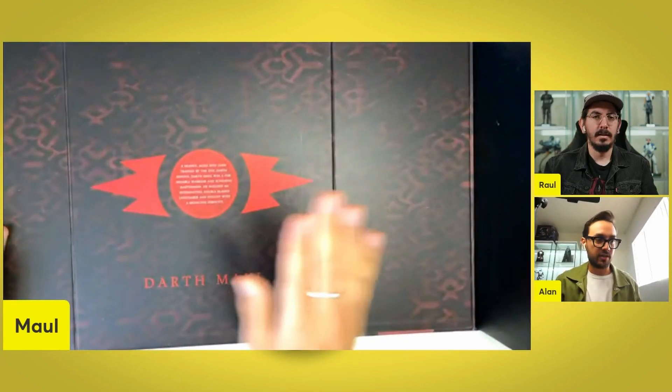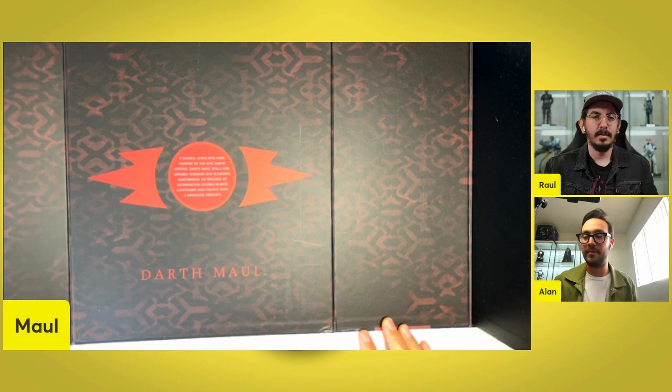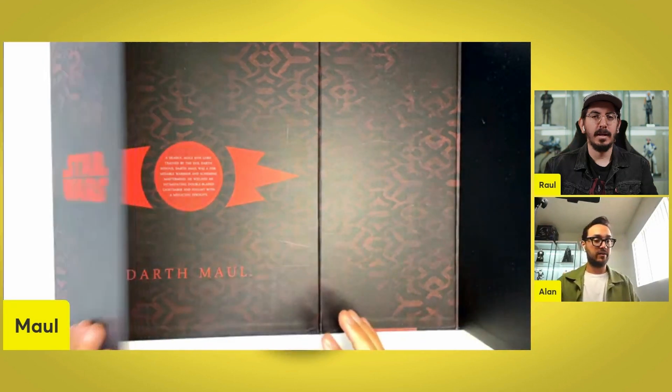Oh, nice. It comes up. Let's see: 'A deadly, agile Sith Lord trained by the evil Darth Sidious. Darth Maul was a formidable warrior and scheming mastermind. He wielded an intimidating double-bladed lightsaber and fought with a menacing ferocity.' Cool stuff.